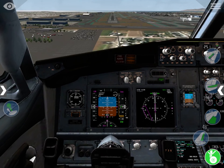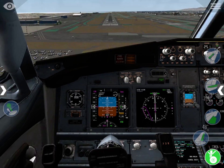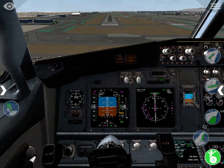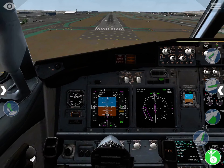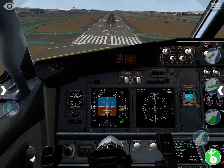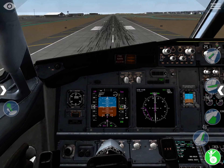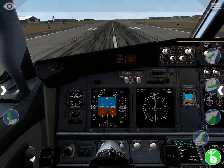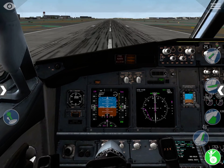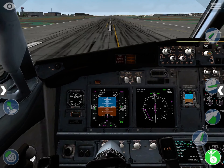Pay attention to what you're going to do. You're going to put your finger on the speed brake lever and move it to the top-left position like this. I'm taking it to the top-left position and it moves to the opposite side. You cannot keep moving it to the opposite side — it will not go further. How do you know your speed brake is armed?